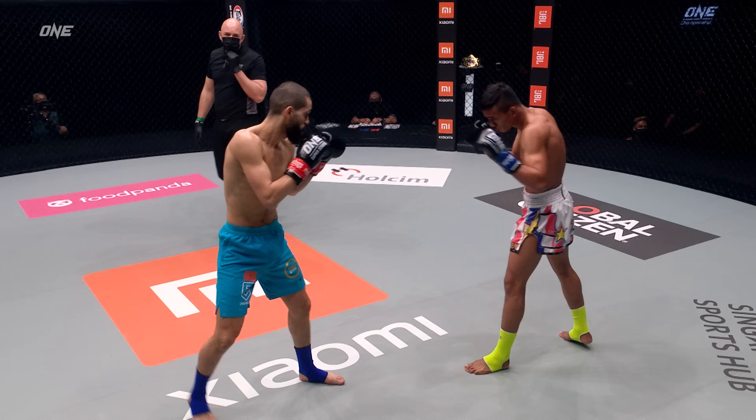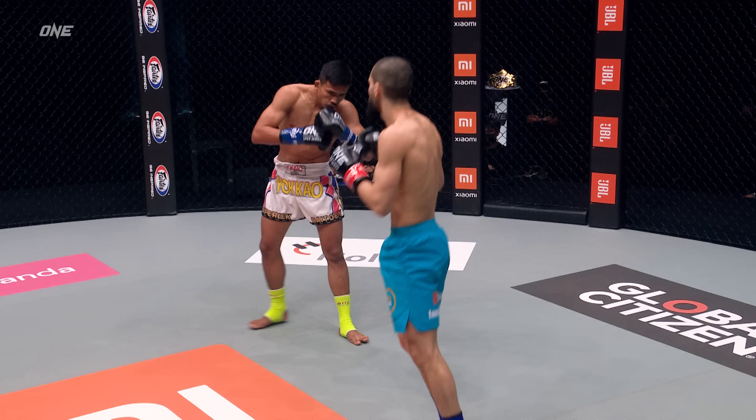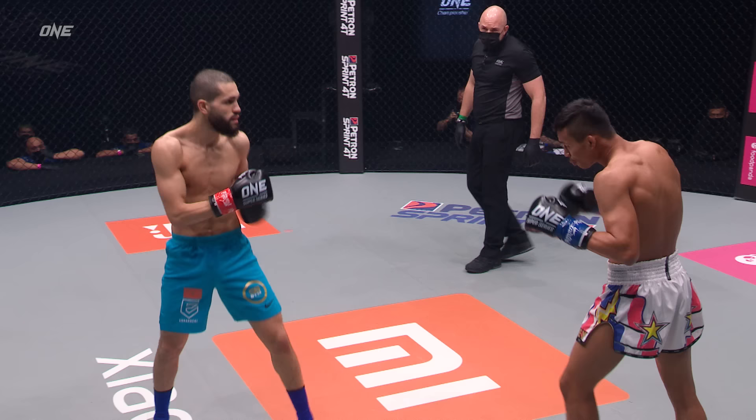Outside leg kick to the sciatic there from Superlek Mukao. Superlek's having a little trouble with his footing on this canvas — he was claiming a slippery part of it, but Olivia Cost had a look and said there's nothing wrong with it. South Pole stance, good skip-up round kick, Taekwondo style there from Inahachi.